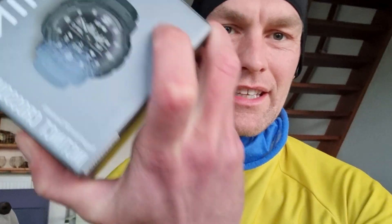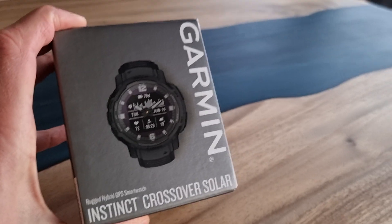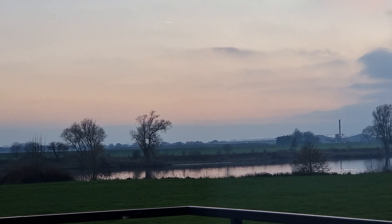Before I go running, I just want to install the Instinct Crossover and let you see it works. I have to be quick this time because it's already getting a little bit dark. I don't mind running in the dark, but if I can run in the light that's just more awesome.